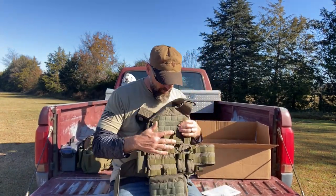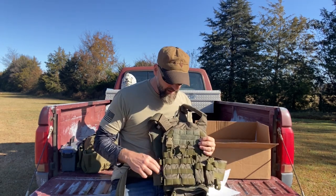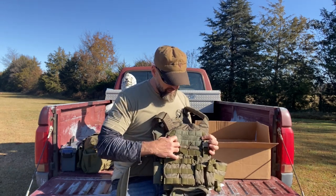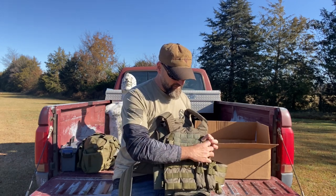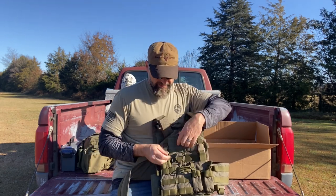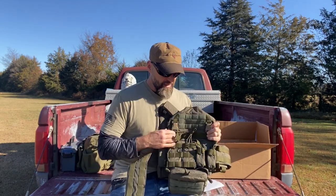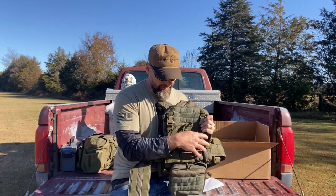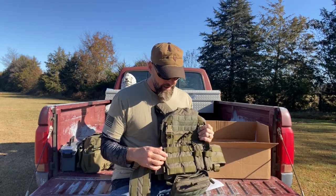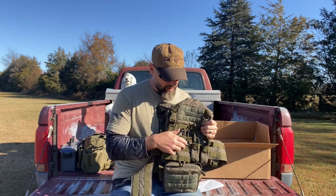The rapid response placard — I thought that was probably the most realistic choice for me. It has two rifle and two pistol, and it's a regular placard system. It snaps on, you can remove it with the velcro and snap it back in place. If you want a different placard system, they make different ones: just MOLLE, nothing but rifle magazines, a shotgun one, all sorts. I went with two rifle and two pistol.